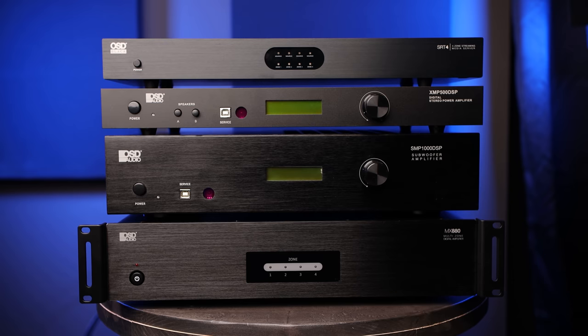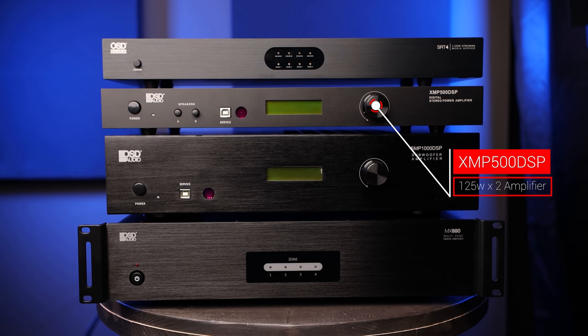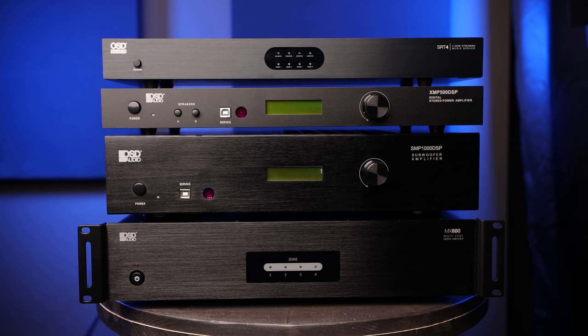It has built-in Wi-Fi and ethernet and we'll be controlling it via the OSD player app. Below that is the XMP500 DSP amplifier. This provides 125 watts by two continuous and 250 watts peak into 8 ohms. We'll be using this to power the eight AP850, or as we like to refer to it, the Youthman wall of sound.